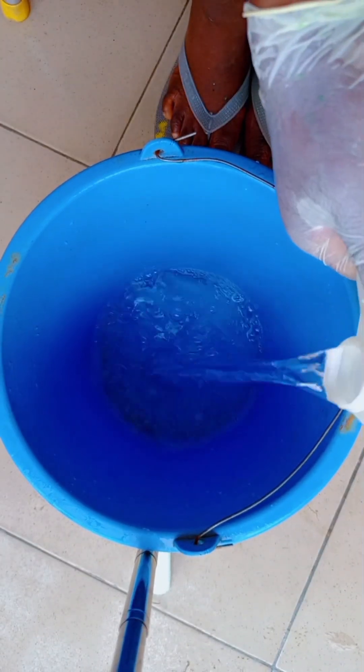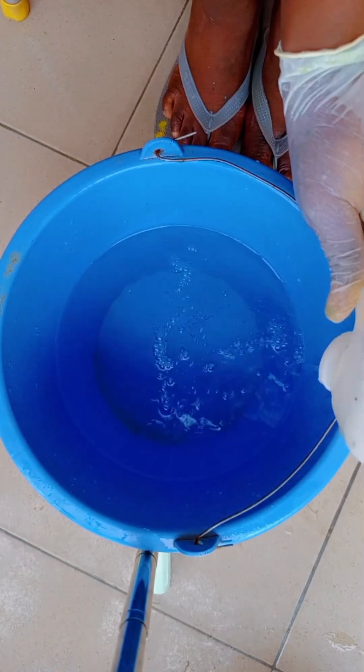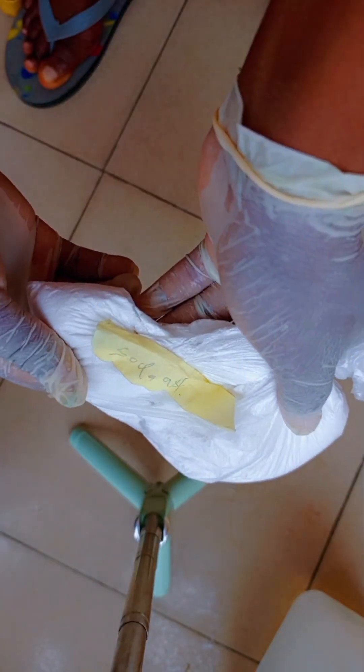Get your bucket and measure out 5 litres of water, or any amount of water that you want to use. I am using 5 litres of water to make this IPO. After pouring the water inside the bucket, I'll start adding the chemicals one after the other. I'll be leaving the chemicals in the comment section, you can check them out. I'll pour in the first chemical and stir properly.